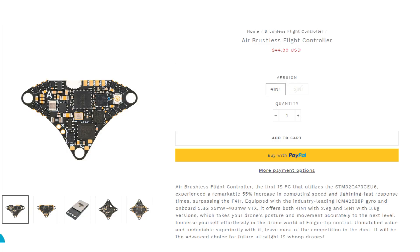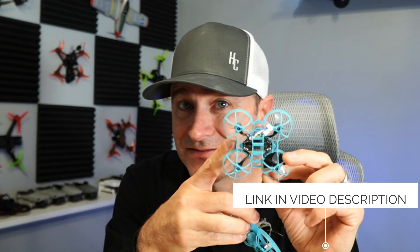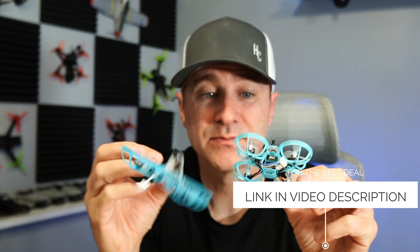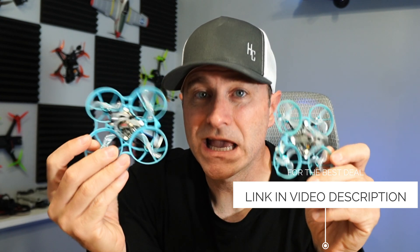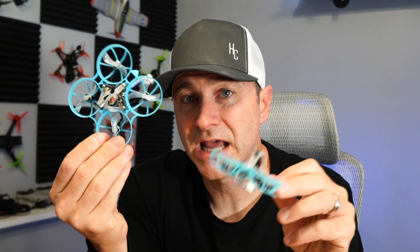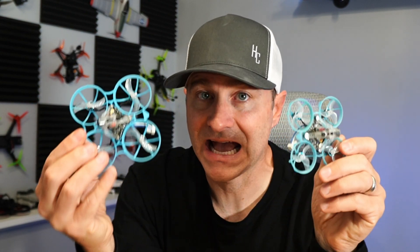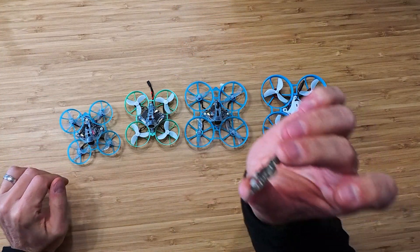Beta FPV already released a new four-in-one design that's actually a little bit lighter, but there's no receiver on it, and they put that in both their Air 75 and Air 65. That one is about 2.9 grams, but you're going to have to add a receiver. So the weight is roughly the same — this five-in-one will actually be a little heavier because of the wires and things you have to add.